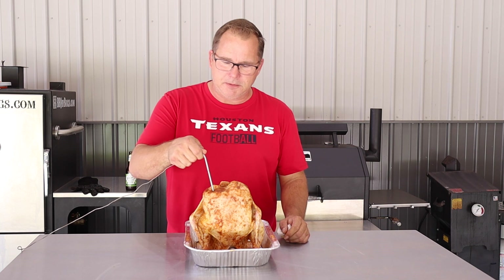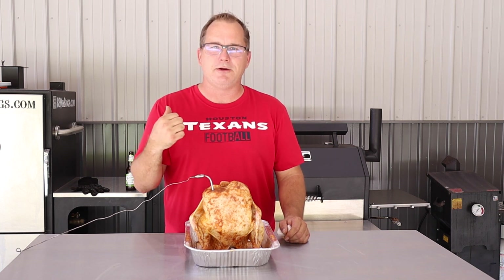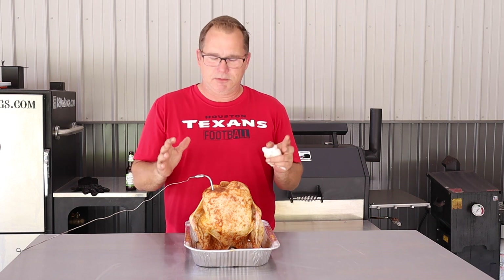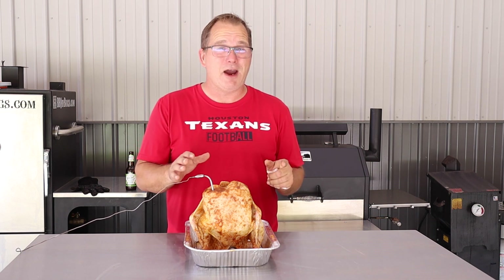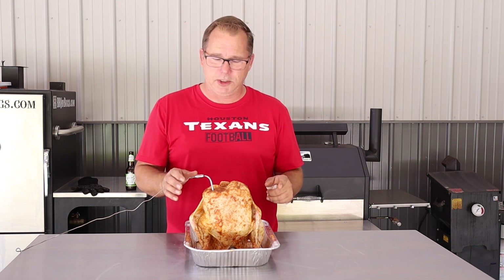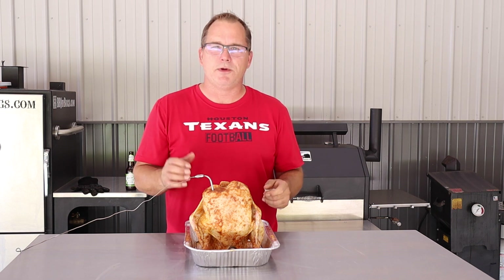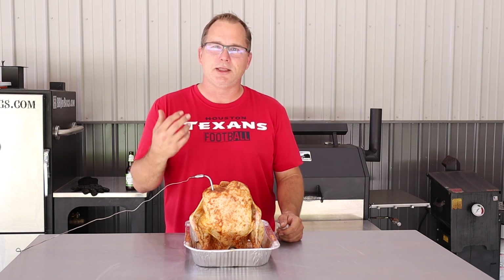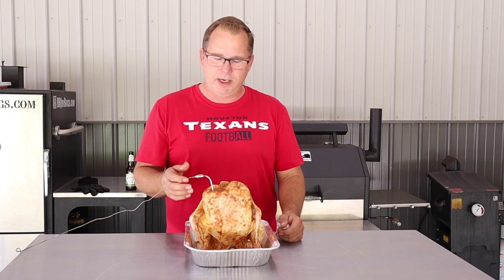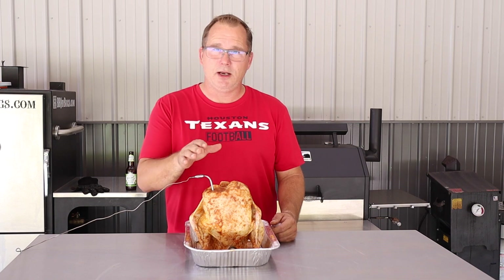We got it all rubbed up. One thing left to do: put the temperature probe down in the deep part of the breast so we can monitor from outside of the smoker. This is about a six-and-a-half-pound bird — it's going to take close to three hours, maybe even a little bit more. We're going to put it on for two hours before we check on it, so it can be bathed in smoke without being disrupted. The probe will let us monitor temperature and check if it's getting done quicker than expected.